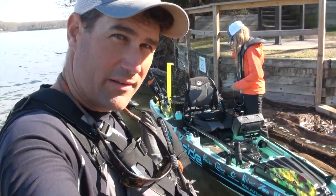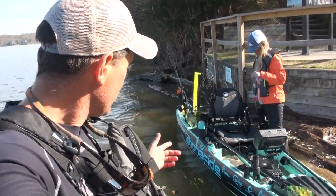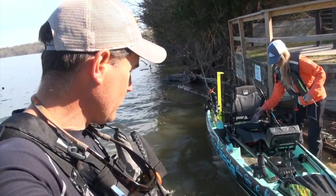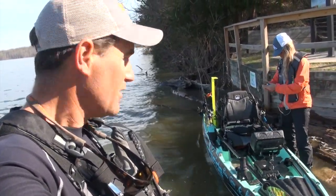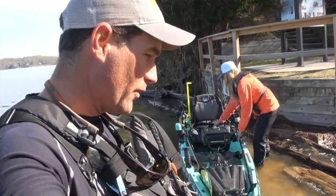Hey folks, we are on a tributary of the Tidal Potomac in Virginia with Scylla again, and we're going to make a long run. We're going to do some exploring, see some stuff we haven't seen yet before.